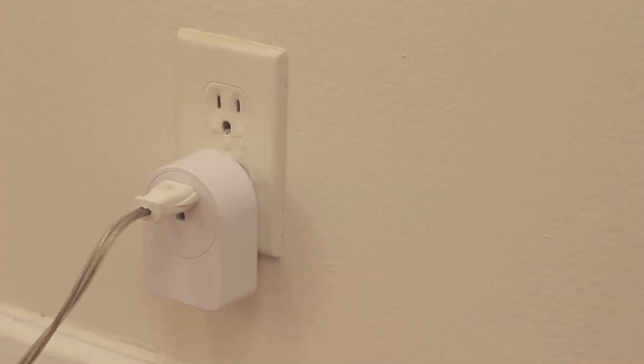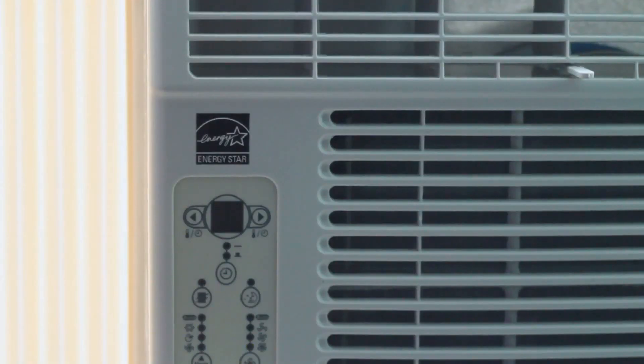Use it as a home automation hub. Piper's built-in Z-Wave controller means it works with a whole bunch of accessories to make your home a smarter place to live.